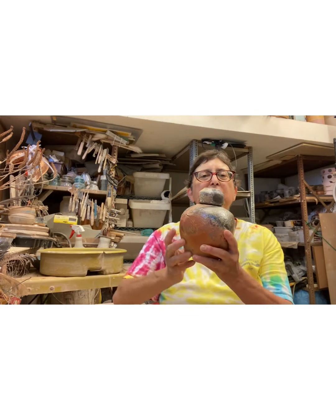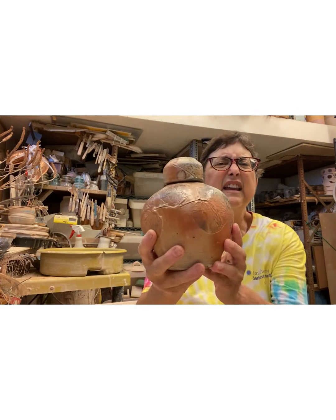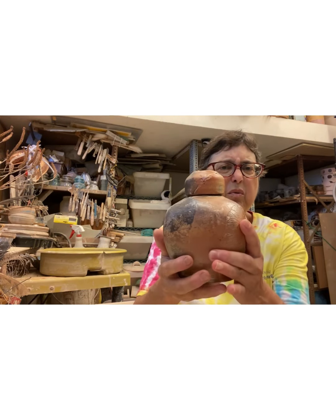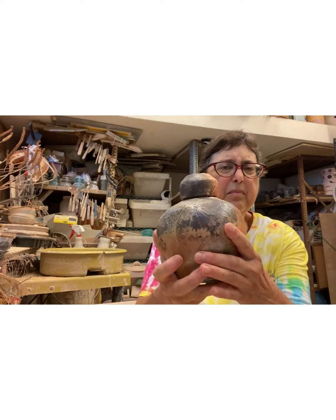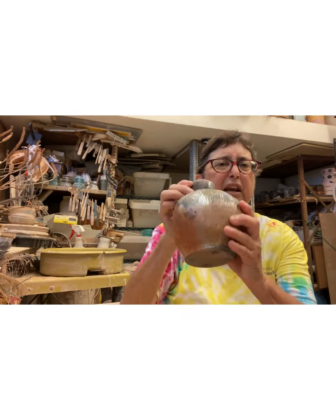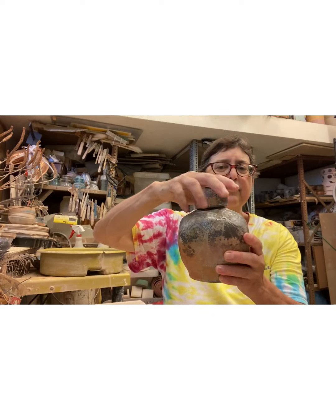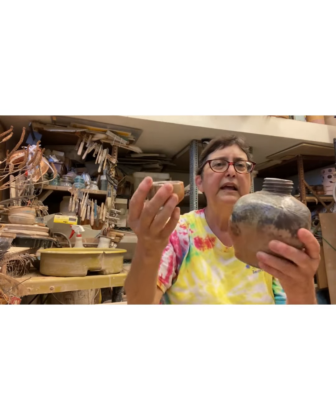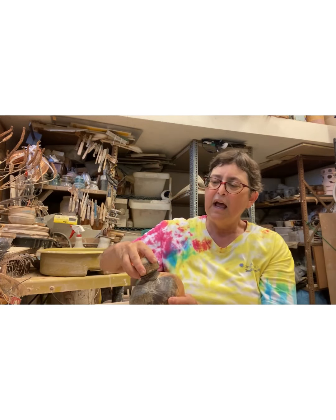The work was juried by Tony Clenell and it shows my latest work. I always try to apply with my latest work. It is wood fired, it has a screw top lid, and I fire in a boring box kiln.